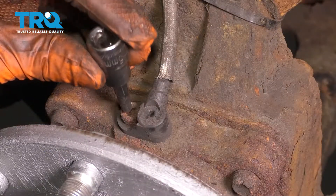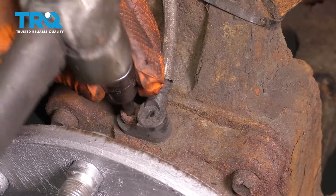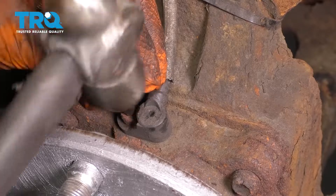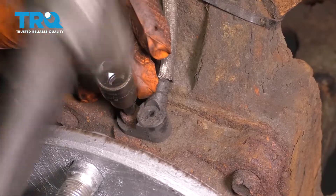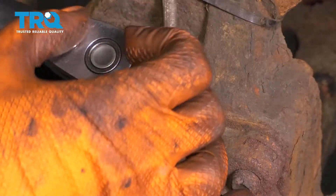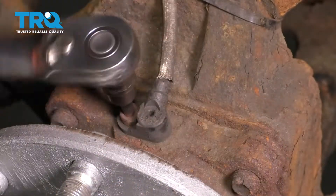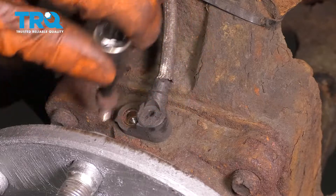With the rotor off, you can see right here there is a five millimeter Allen bolt. This one's kind of rusty, so I'm going to tap my socket in there to make sure I get a good grip on it. Let's try and break this free. It wasn't very tight — it was just rusty. Go ahead and remove the bolt.